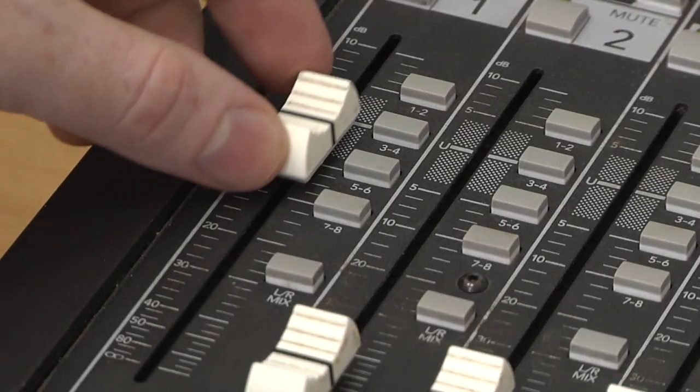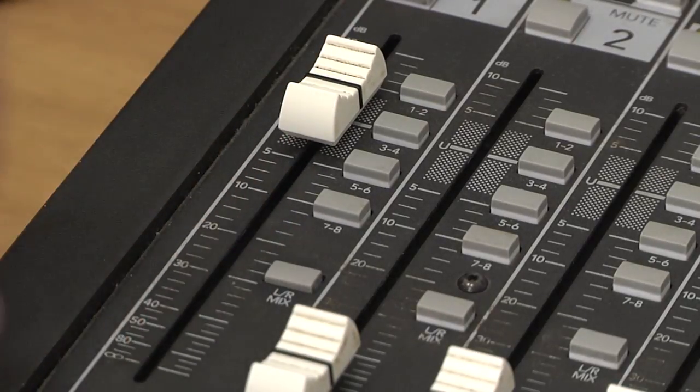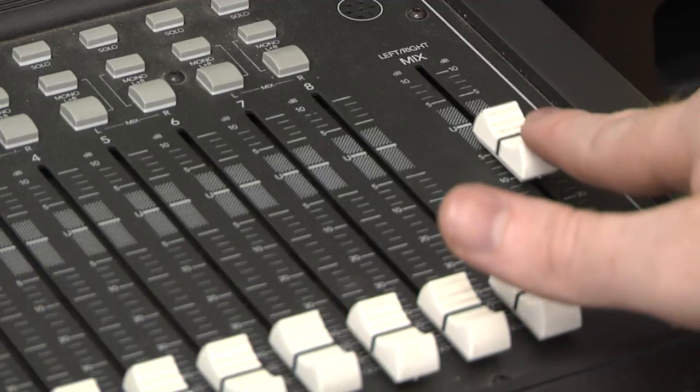Set the channel fader to Unity Gain and assign it to the main mix. Then, do the same for your main mix fader.